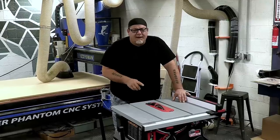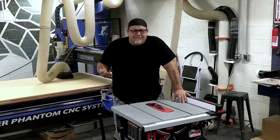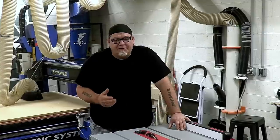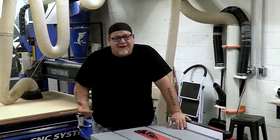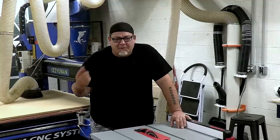The SawStop has a 15-amp, 1.5-horsepower motor, which honestly isn't that great compared to other saws on the market. It also has a total rip capacity of 24.5 inches, which again isn't that great compared to other saws out there. You can kind of see where I'm going with this.